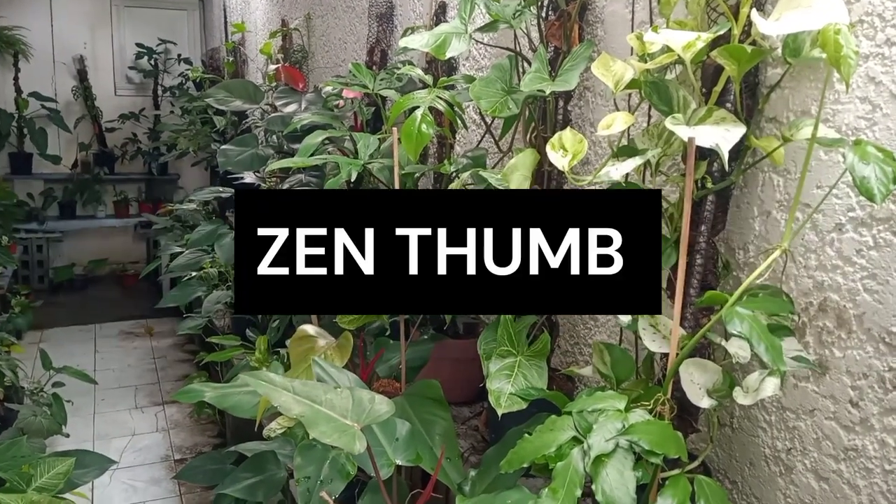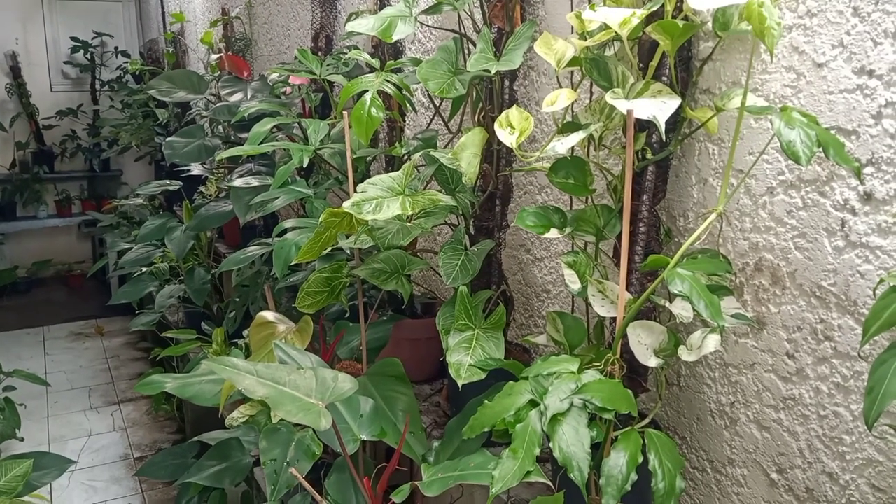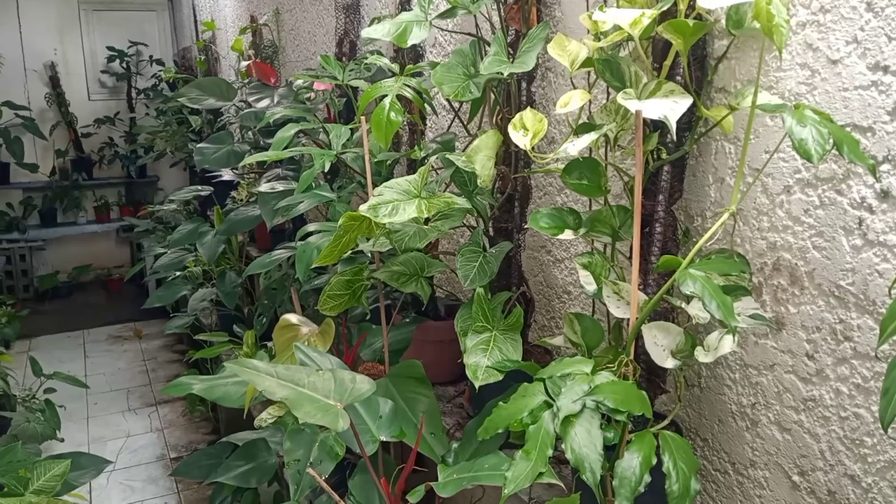Hello guys, welcome to Send Dom, and for today's episode we will be talking about how to make your plants climb on the wall.